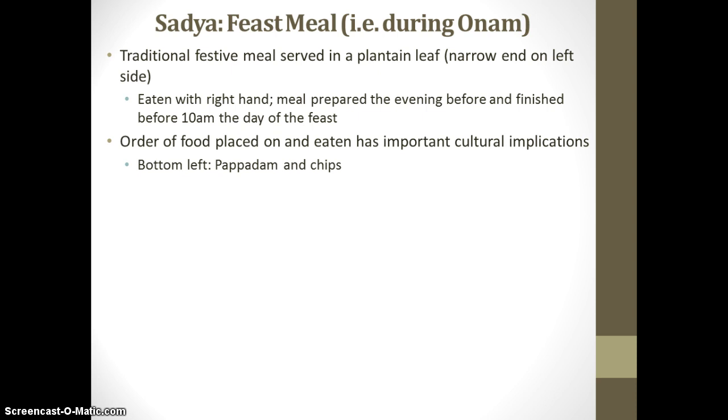Above the pappadum and chips, you will find pickles and Puli Inji. Those pickles could be anything from a typical cucumber pickle to pickled ginger. As mentioned earlier, spice is incredibly important in India, and specifically in Kerala, which is known as the land of spice.